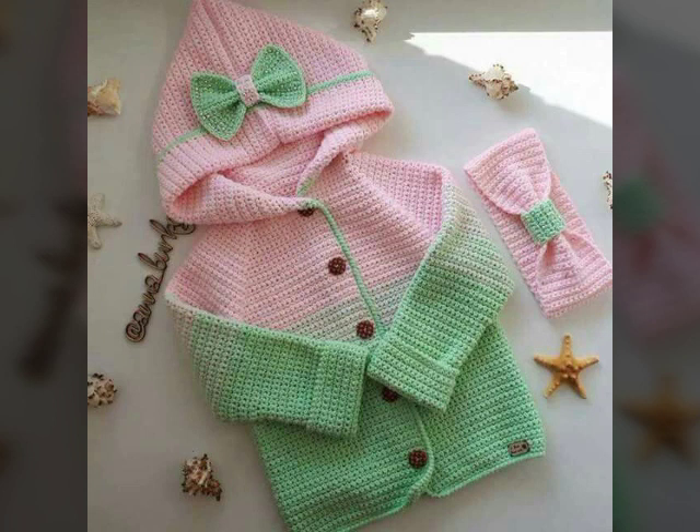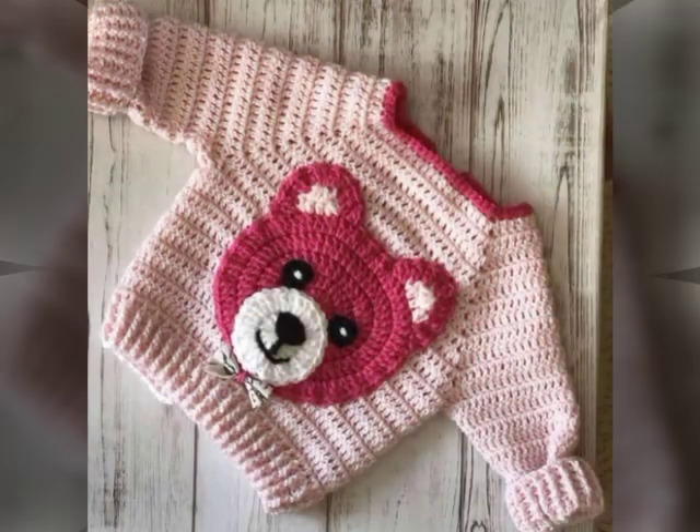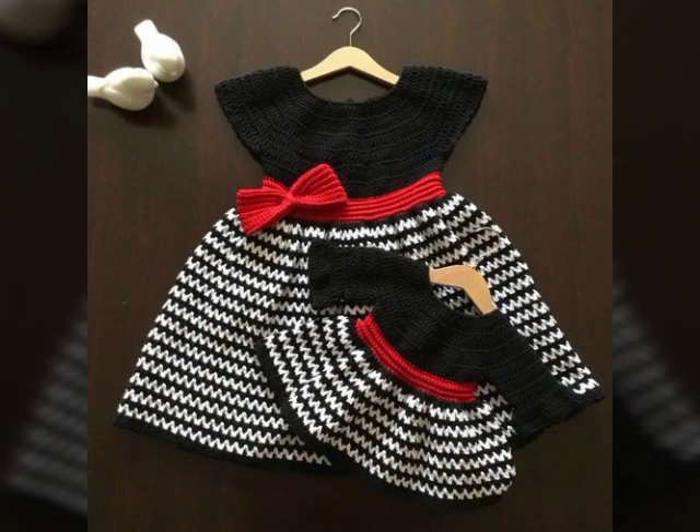in today's video we will see very beautiful, adorable and elegant ideas about beautiful types of crocheted frogs. In this video we will see many different and pretty gorgeous varieties about crocheted frogs. As you can see, these are looking very beautiful and pretty ideas about these beautiful types of crocheted frogs.